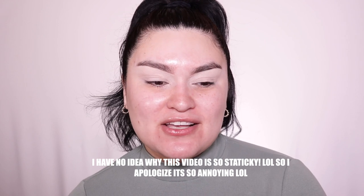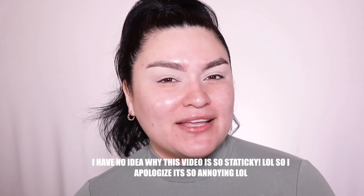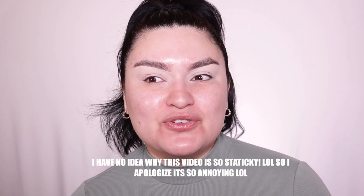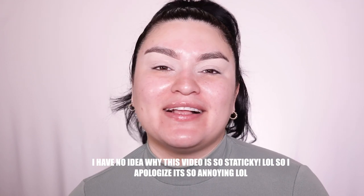Hi my honeys, welcome back to my channel! Happy Tuesday. Thank you guys so much for all the love and support on my previous video. It's really rare for me to open up to people — I mean, my husband hears me every single day — but it's really nice to know that a lot of you guys feel the same way. This truly opened up my eyes to realize that I'm just not alone in this.